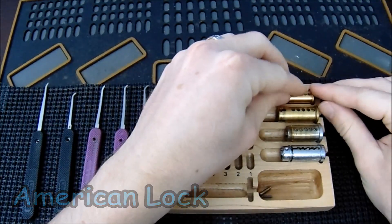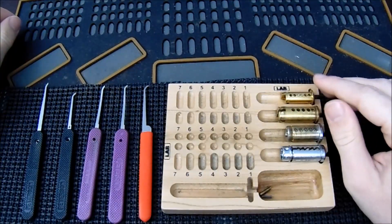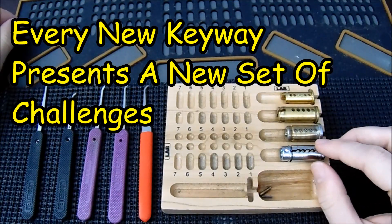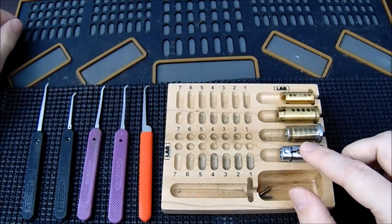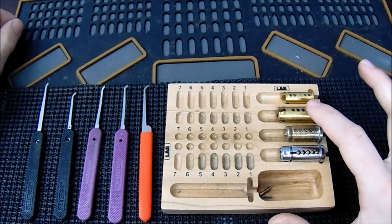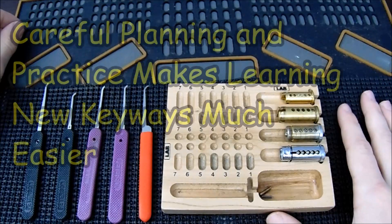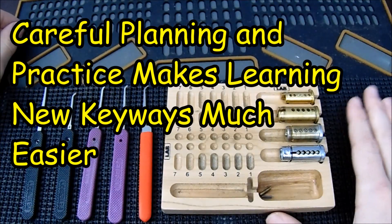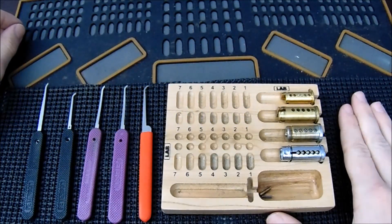When working on these locks, one very important thing to take into account is the keyway. A lot of these keyways can be rather difficult when you're first starting out. The Kwikset keyway is by far the most open and easily accessible, but as you move up, keyways can get more difficult. You always want to plan your approach and study the keyways, because sometimes they may be easier than you might think.